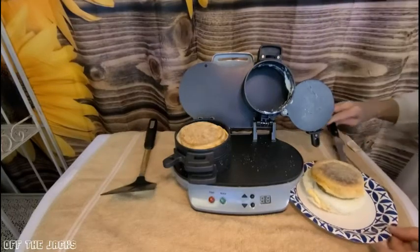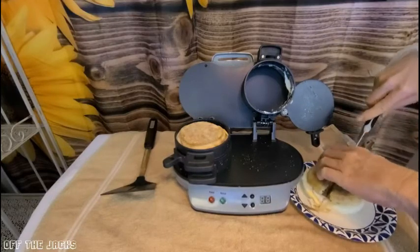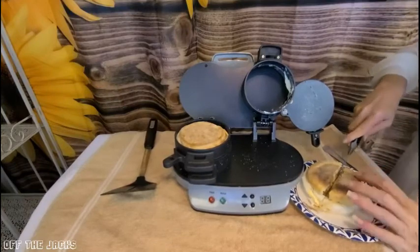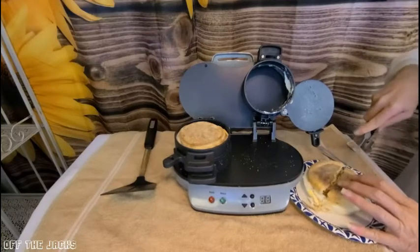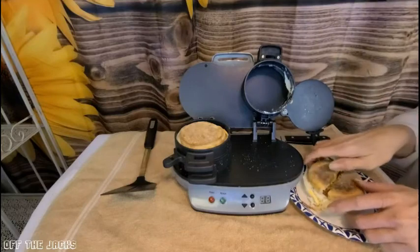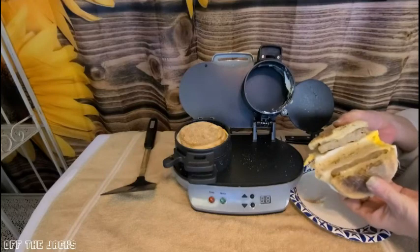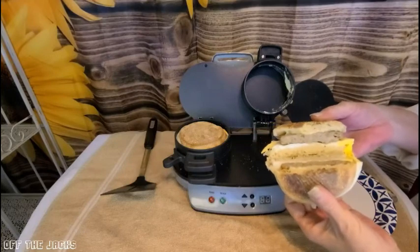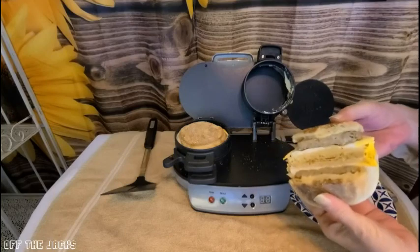Let's cut this open so you can see how delicious. Five minutes, and the cleanup is also only a couple of minutes — once these cool, you pull them off and you can just put them in the dishwasher, have them ready for the next day. And there you go, there is your sandwich. How awesome is that? So go check it out. I'm going to go eat my breakfast.